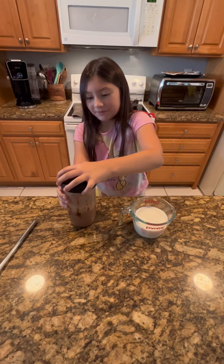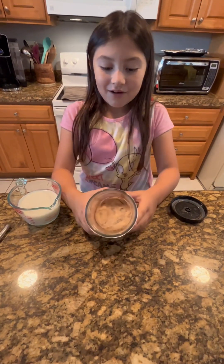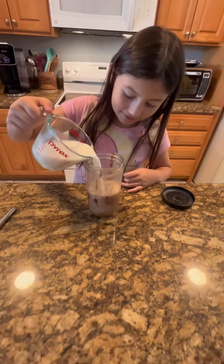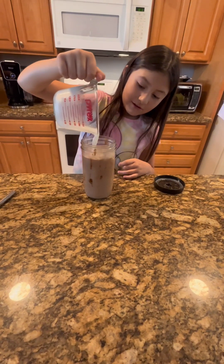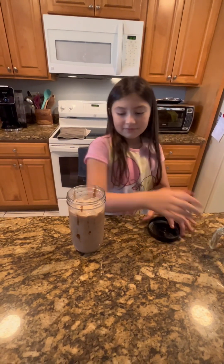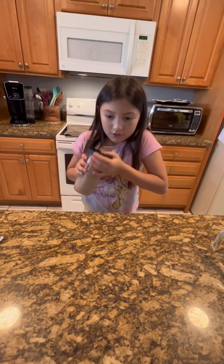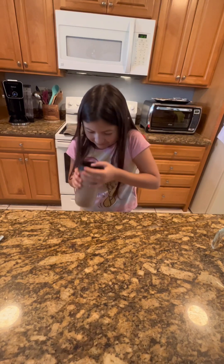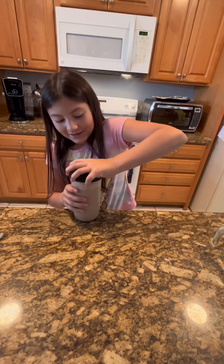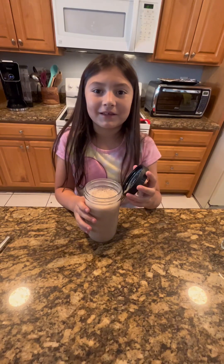Now we're going to show you something cool — I don't know if it's going to work or not. It smells really good and look how much foam there is! Now we're going to pour the milk. Whoa, did you see that color change? It looks so yummy. Now we're going to shake it again so it could be well combined. Look at that foam — it smells really good. I think I got a mustache!